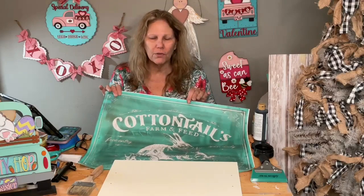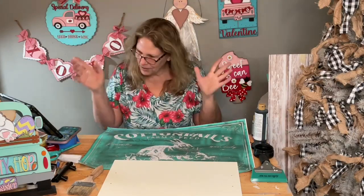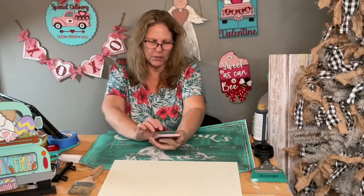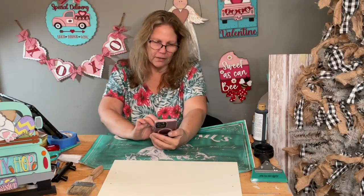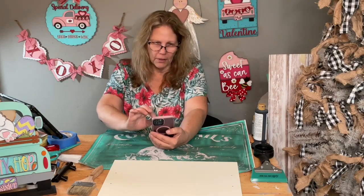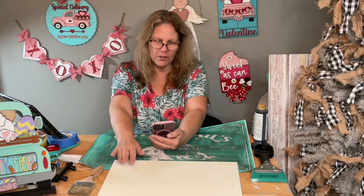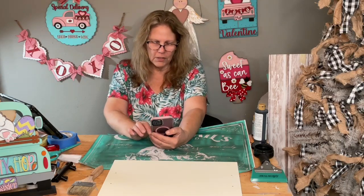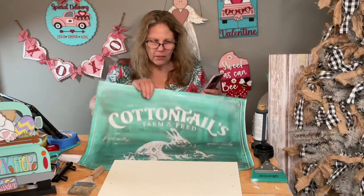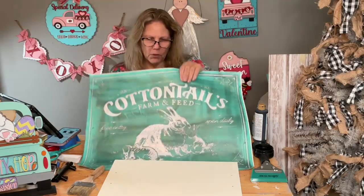I think they still have the tray. Let me look—yes, Darlene has trays. Okay, the tray is still there, they do still have it. It looks like it's $30 retail. You can use the transfer on different things too.